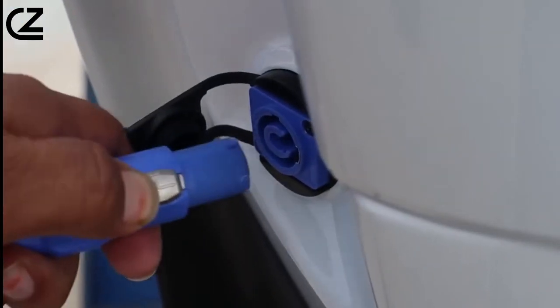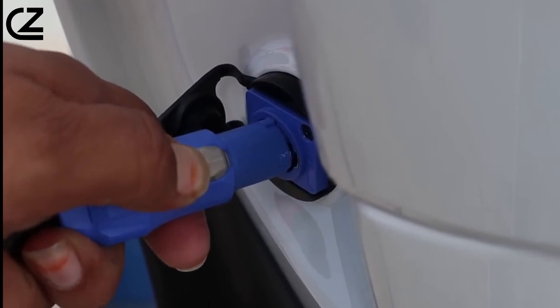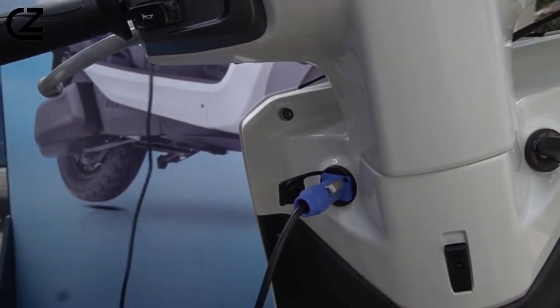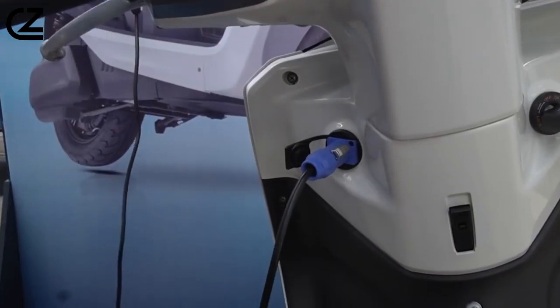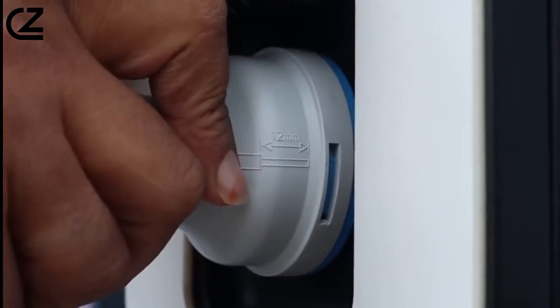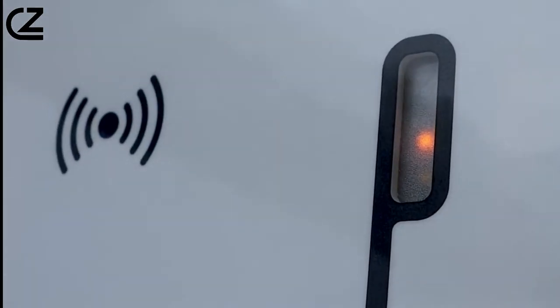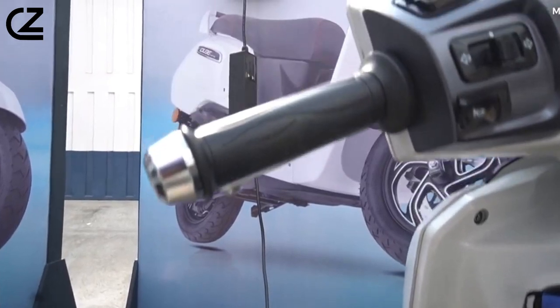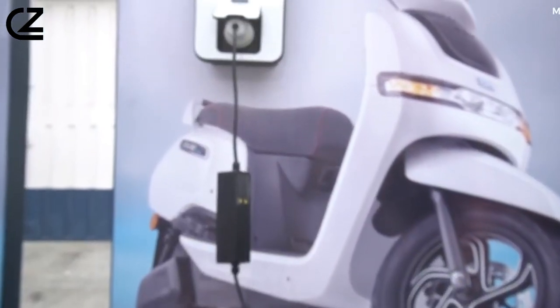Charging times differ for each variant. The standard and S models use a 650W charger and take around 4.5 hours for a full charge. The ST model offers two charging options: a 950W charger taking slightly over four hours, or a 1.5kW charger taking approximately 2.5 hours for a full charge.